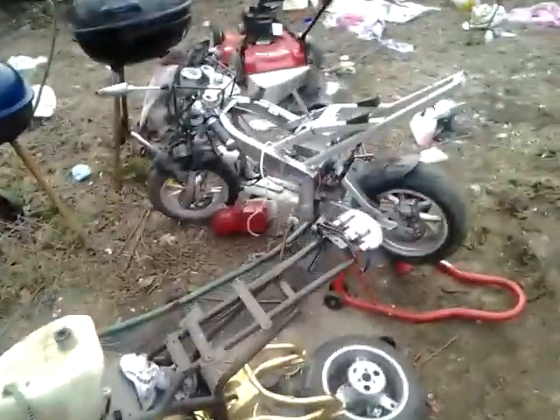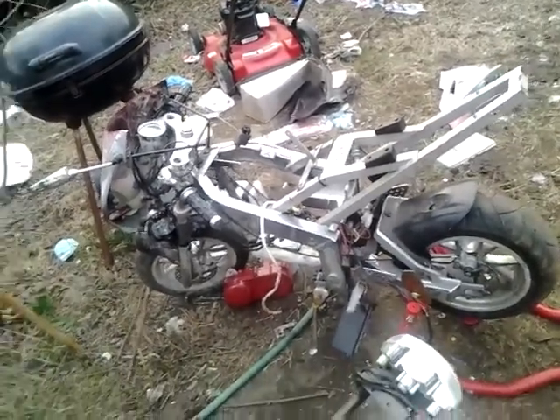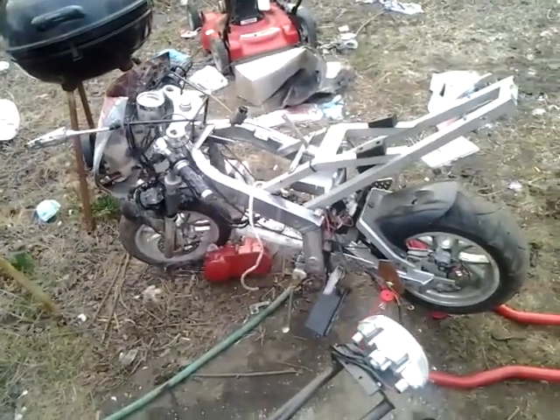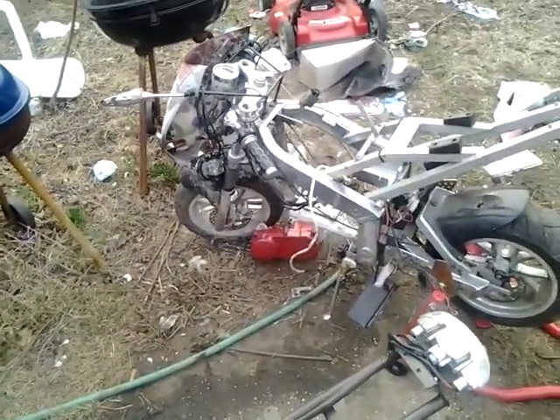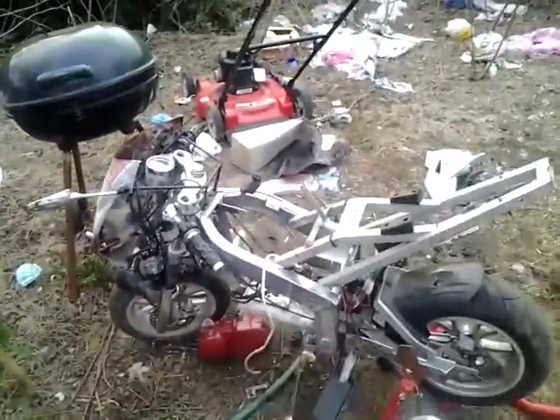That's my X6 that I was riding when I ran out of gas. I took the engine off because I blew the bike up twice — set it on fire twice in less than a week. Don't know why, don't know how, but yeah.